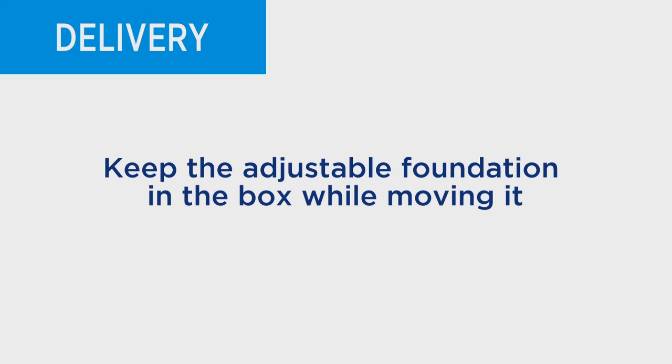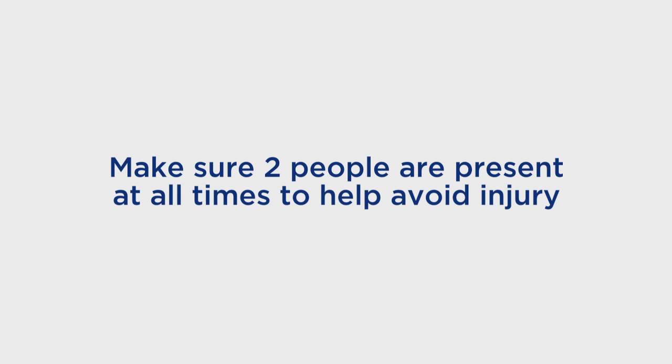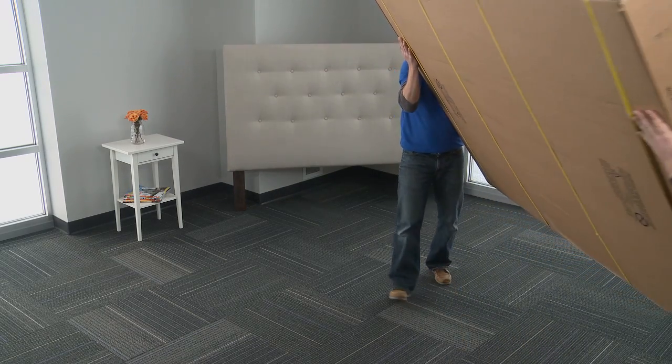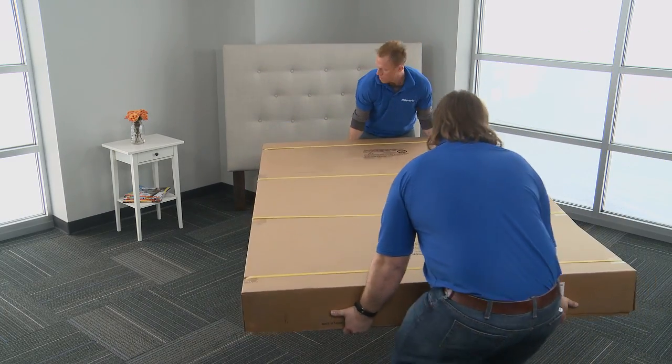For safety reasons, keep the adjustable foundation in the box while moving it. Make sure two people are present at all times to help avoid injury. Carry the adjustable foundation box to the customer's desired location with one hand supporting the bottom of the box and one hand stabilizing the top.